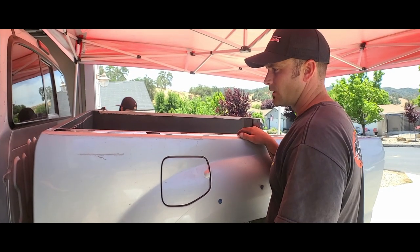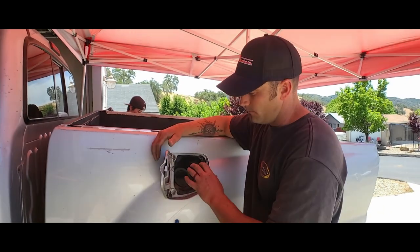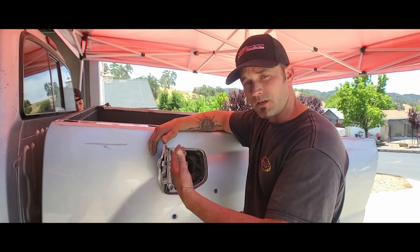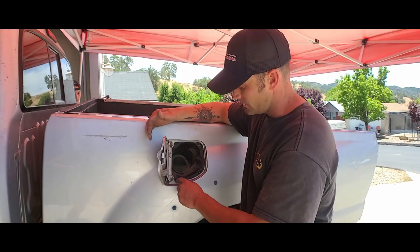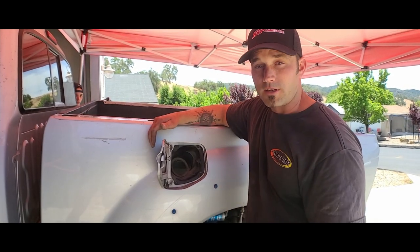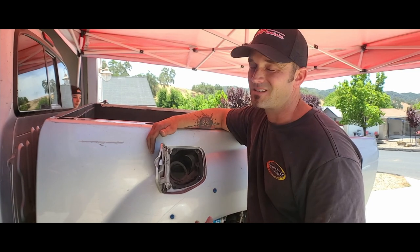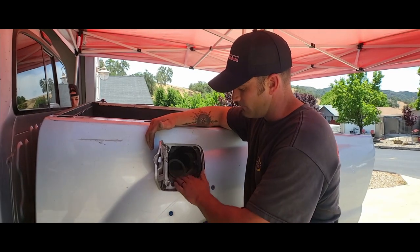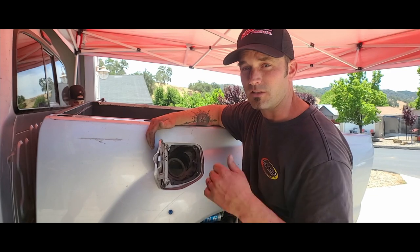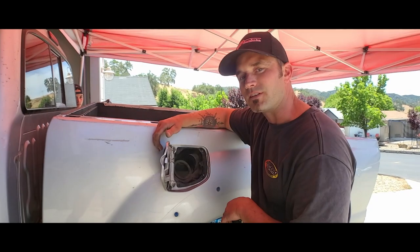A short extension would have made reaching those bolts easier; otherwise a standard ratchet works too. While my son finishes his side, I'll remove this side. Be aware — if you bought the fiberglass with the fuel door hole option, which was $50 extra, you'll need this plastic piece. You'd drill out the rivets and either replace with hardware or use a rivet gun, which McNeil sells or you can get a cheap hand rivet gun at a hardware store for $10–15.